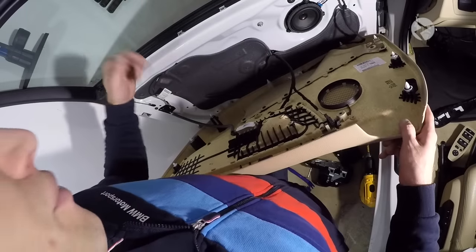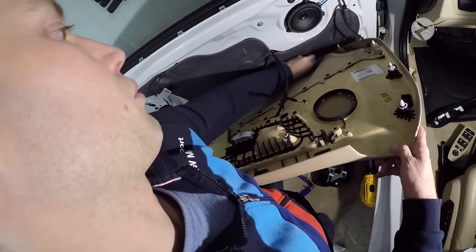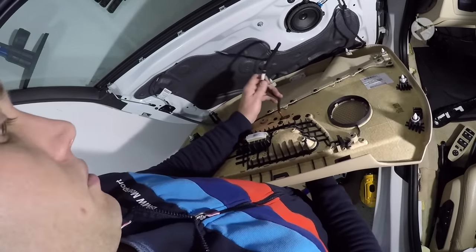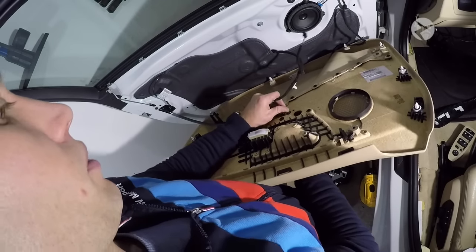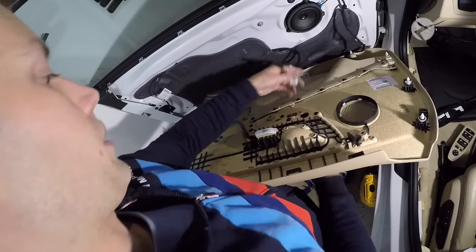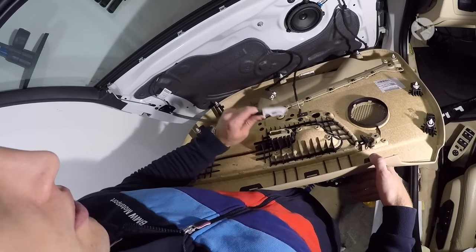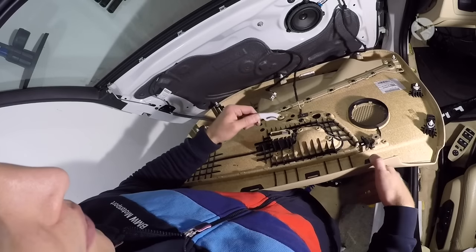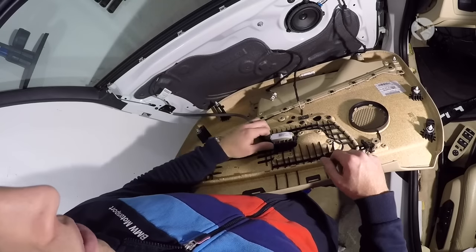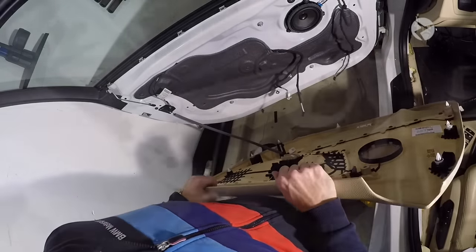Once you're here, you have three additional connections. Go ahead and remove the door light and then we're going to remove the puddle light. This is the harness that we already removed — go ahead and pull that out. Then this is the actual door latch: to remove this, it's very easy — you just pull it up. When you want to reinstall it, slide this piece of metal into that groove and then snap it back in place. Once you've done that, go ahead and move your door panel out of the way.